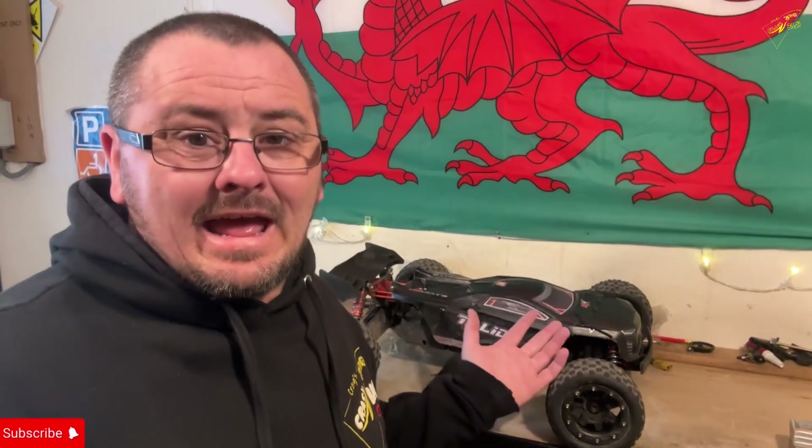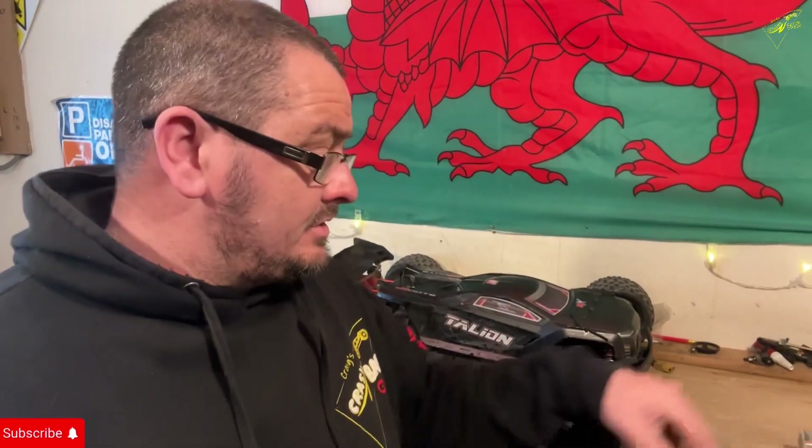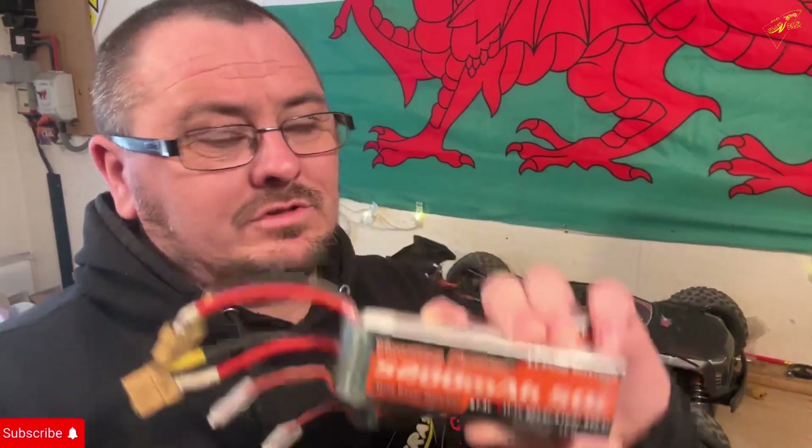Spectrum firmware updates — do you need to do one? I think I did yesterday. Mark came down from Mark's RC and we hooked up the V2 program box to the laptop with all the new Spectrum software. We plugged in this ESC and the version of the software on it was really old — it had never been updated. So we've updated it to the newest version, because I would go out with these — I know they're only cheap, the Yumi Yomi 5200 milliamp LiPos, they're probably not actually 5200 milliamps — and on those batteries I was getting about seven, maybe nine minutes of fast running and then they were dead. We decided it's probably something to do with the firmware, so we updated it.